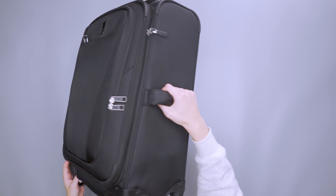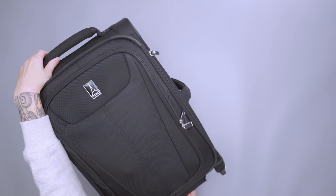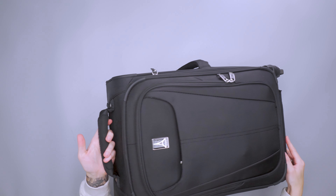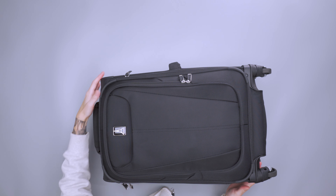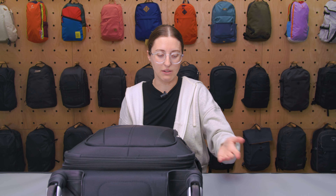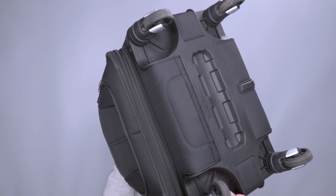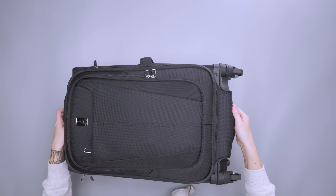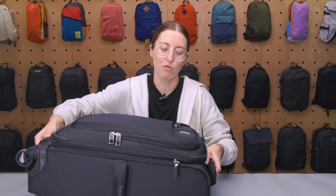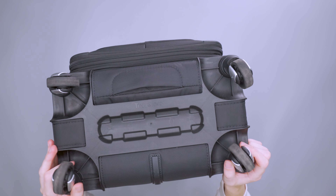We have carry handles — one on the side that's pretty beefy, and one on the top that is equally beefy, maybe even a little bit more. It has added space so your fingers can go through pretty nicely, giving you extra grip. When I put this in the overhead bin I could grab it from both the side and the top carry handle. There's also a handle down at the bottom, just big enough to slide your fingers into for quick repositioning.